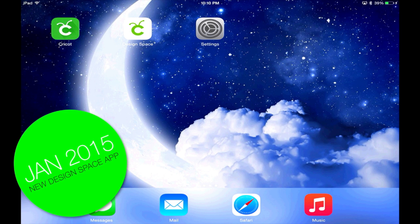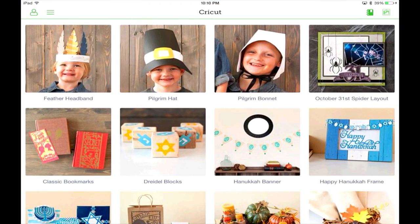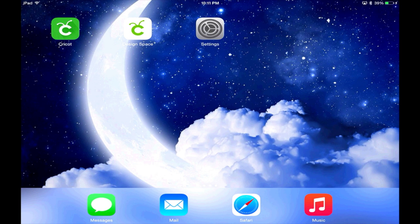This app will be able to be used on all iPad version 2 and later. You might ask yourself, what's the difference between the new Design Space app and the current Cricut Make It Now project app? The current Make It Now app gave you access to Make It Now projects with limited customization, and you could cut them using your Bluetooth wireless adapter on the Cricut Explore. However, it didn't give you much custom ability or the option to start new projects or pick up and edit a project. That is where the new Cricut Design Space app comes into play.